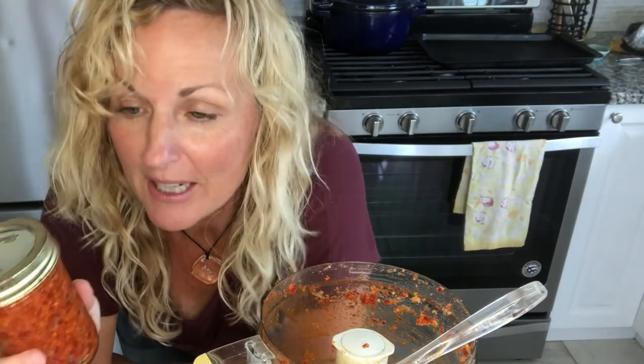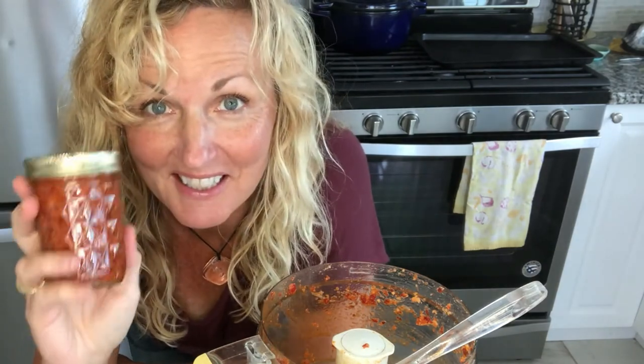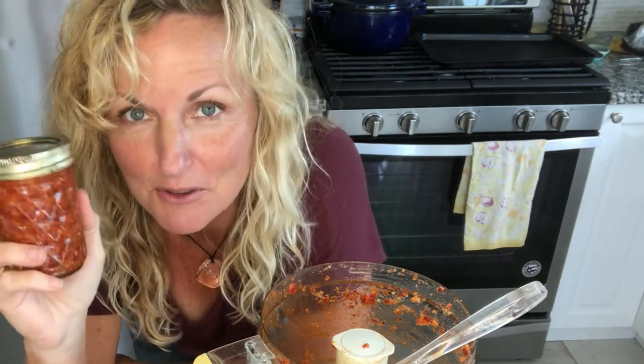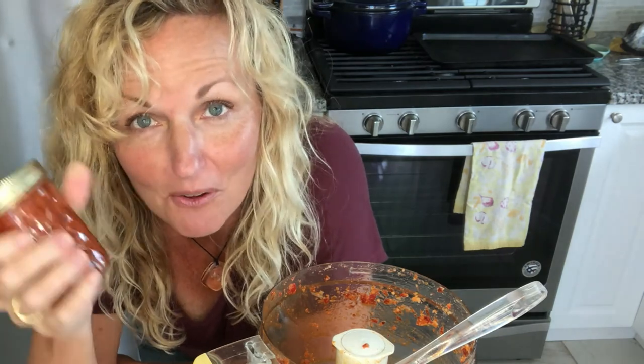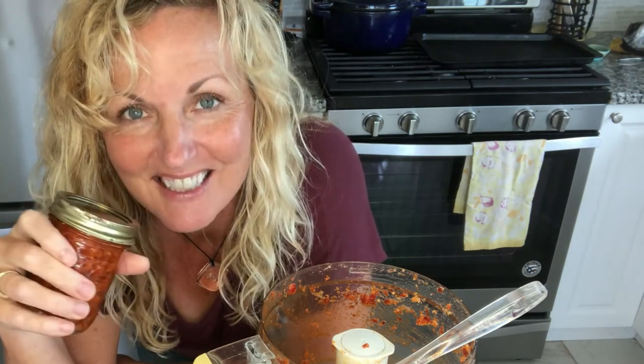And there you have it — sun-dried tomatoes made in the oven. Thanks so much for watching Kathy Cooks For You. Please watch some of my other episodes, subscribe below, and I'd love to hear from you with a comment and a thumbs up. Thank you!